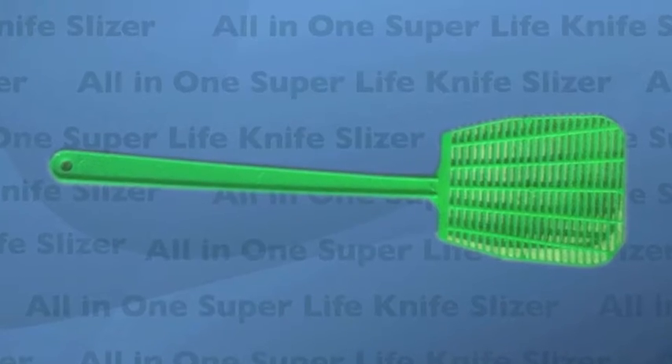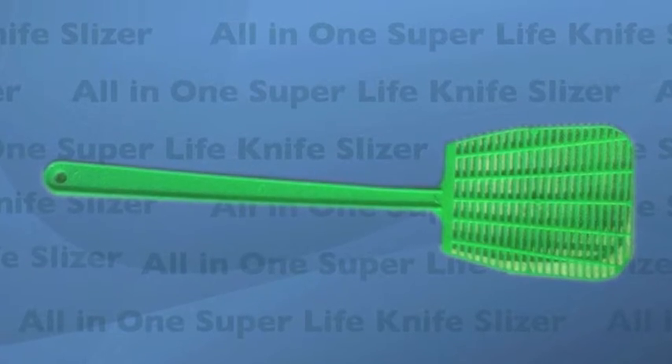The all-in-one super live knife slicer also includes a box super massive destructive killer to kill all kinds of annoying insects.